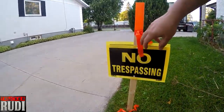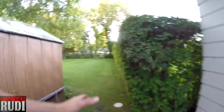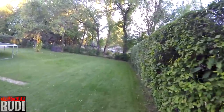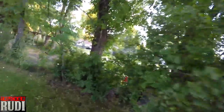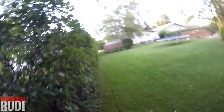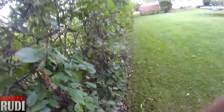Hey guys, see this no trespassing sign up here? I put both of them up today. That's actually my neighbor's property right there. He's always complaining to the city about my truck and APU unit idling. He always comes with his lawnmower and goes right down here — he thinks that's his property. So I went ahead and ordered a land survey done. I'll show you — here in the corner is where the property line actually is.